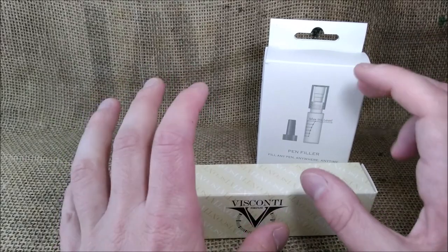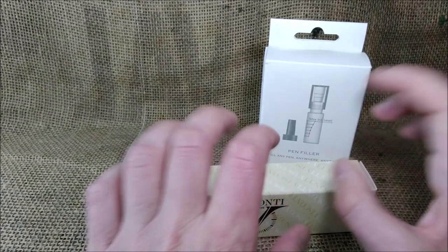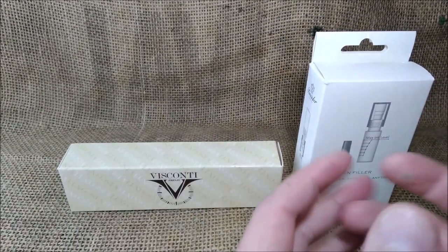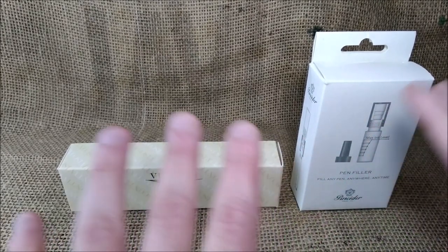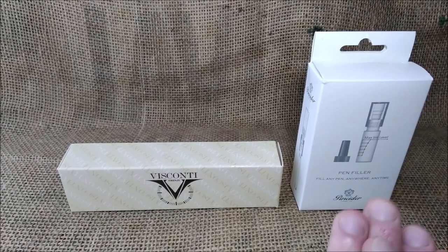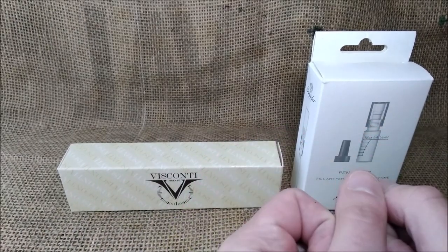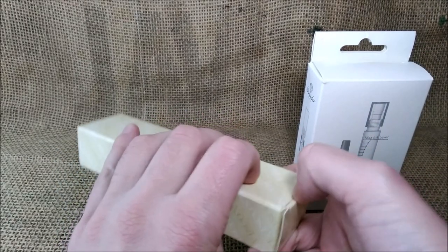We are talking about the Visconti traveling ink pot or inkwell against the Pneider portable pen filler. I have made two different reviews of each of these. The first thing to note is this one is 55 euros and the Pneider one is only 20, so there is a big difference in price.